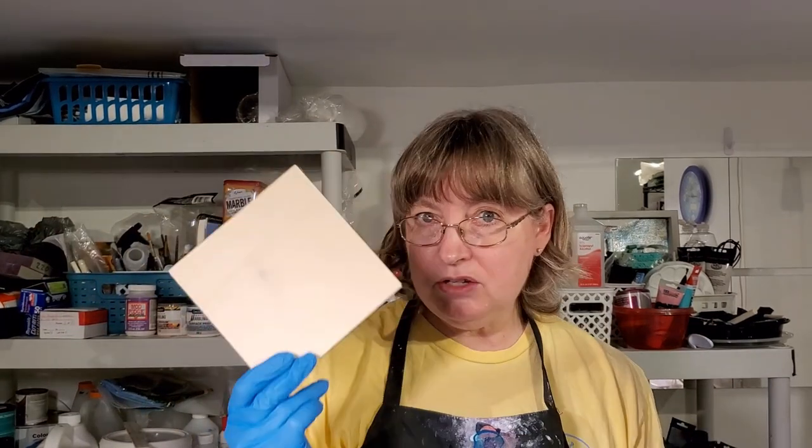Hi everyone and welcome back to my studio. I hope you're ready for some more blooming fun. I've got a batch of these 6x6 wood cradle boards, all taped up and ready to go. I was just at Sherwin-Williams this morning because they're having a sale, and nothing beats a sale. I got myself some new colors to play with.